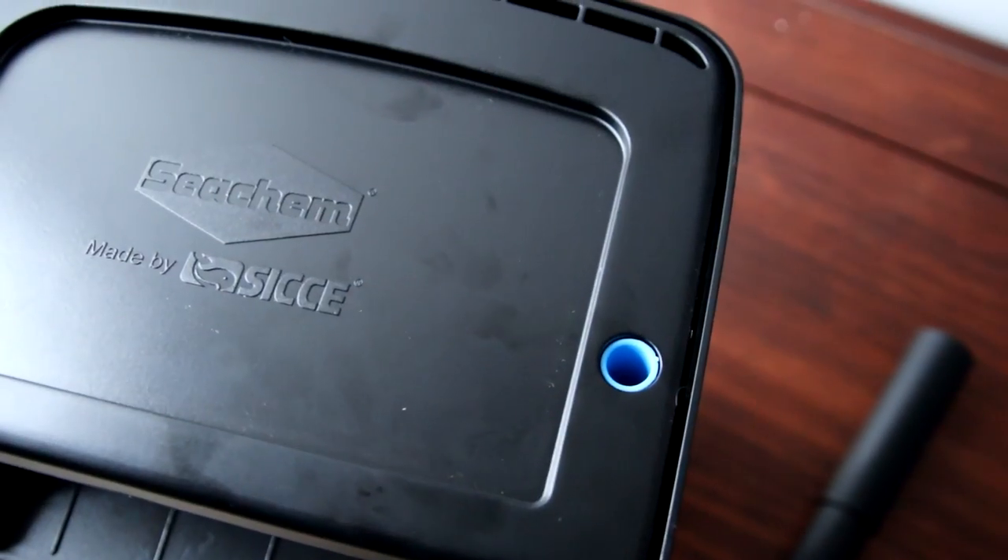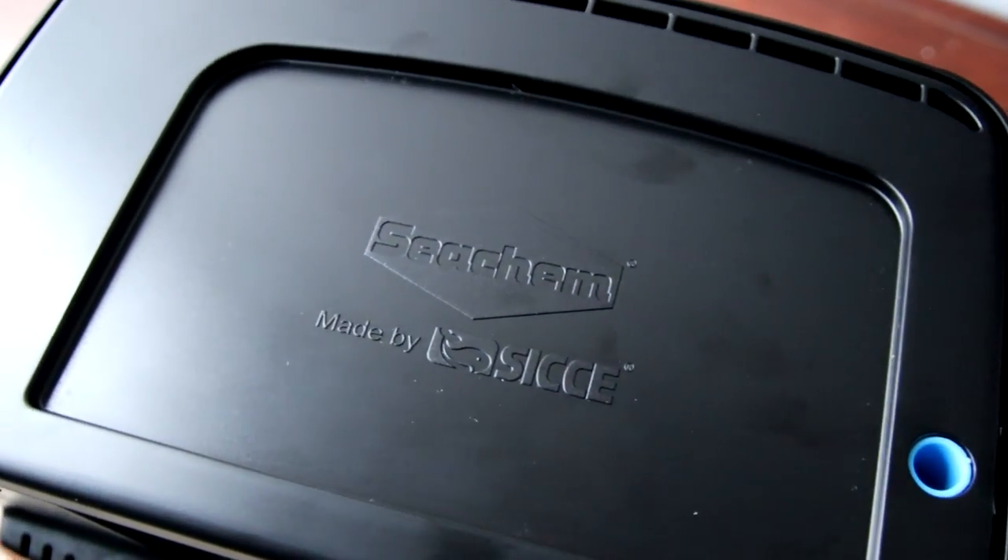Hello everybody, welcome back to the channel. Nice to see you again. Today we've got a new toy. I've been shopping and we've got a Tidal 75 Hang On Back filter. Today I'm going to give you a bit of an unboxing, a review, show you the tank that I'm going to put this in, take you through all the features, and see why I think this might be an absolute steal.